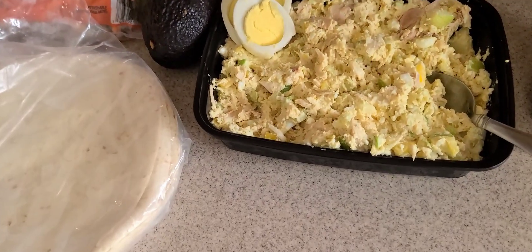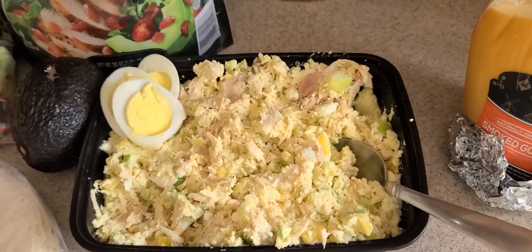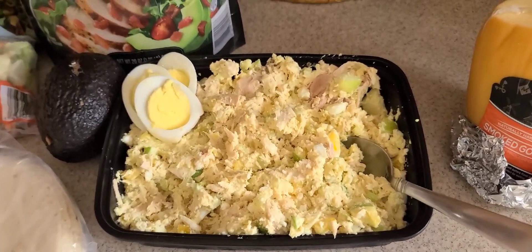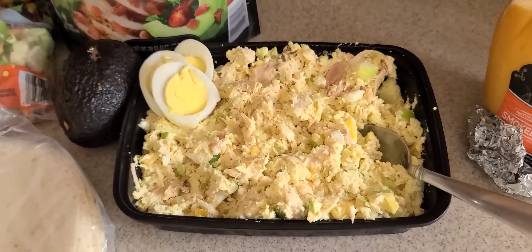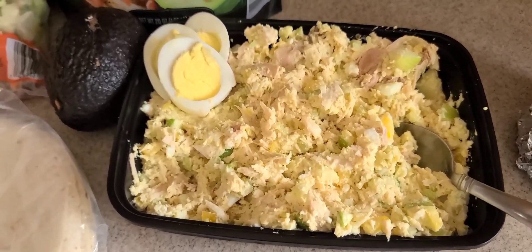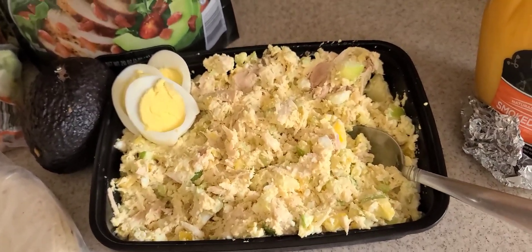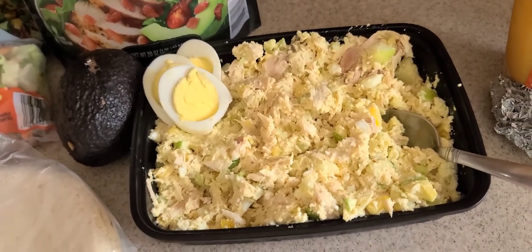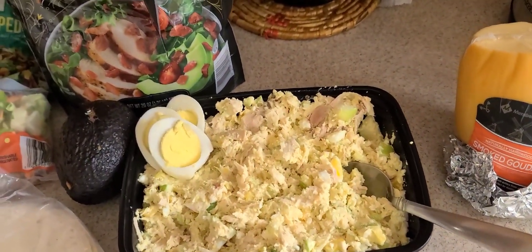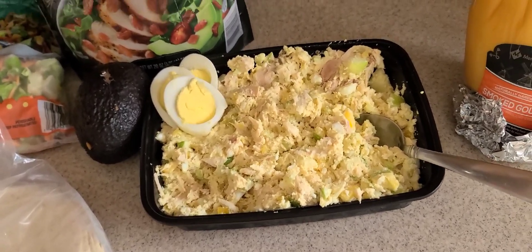I hope everybody enjoyed this video — that is my leftover rotisserie chicken salad. The rotisserie chicken comes in handy, especially when you're trying to lose weight. Keep one in the fridge, especially those days when you don't have a lot of time, maybe you need a quick lunch, you're trying to stick to your program, or you come home ravenous and have to cook dinner for the family. This chicken salad — boom — eat a couple of spoonfuls, put it on a tortilla real quick, and get through cooking dinner without eating half of it before you finish.